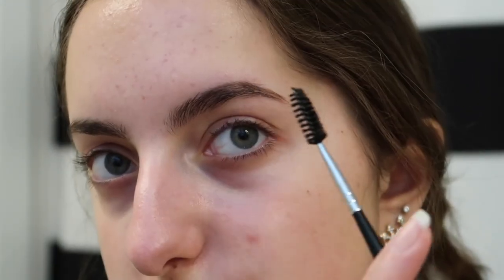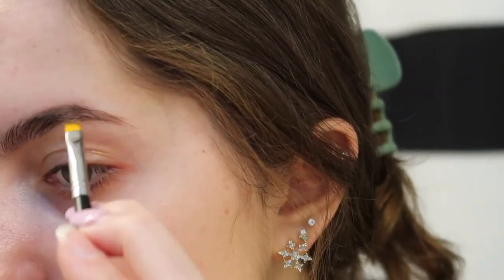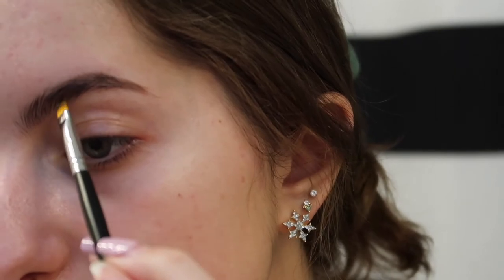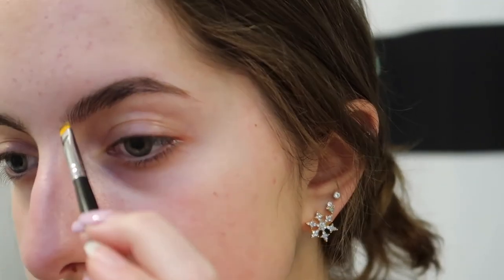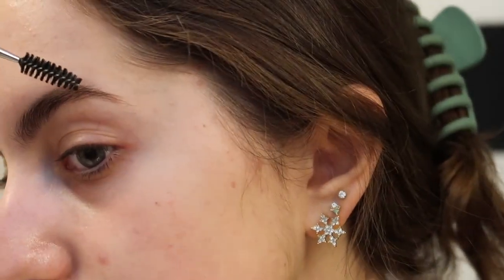Once I have the arch like that, you can see there's some space that's not filled in, so I use the excess to bring it down and fill in the sparse areas. Then I take a very little bit of product and line the bottom of my brow — very little in the front because I don't want them to get super blocky. I fill in sparse areas, then fluff them out a bit to make it look more natural. That is one finished brow; I'm going to do the other one off camera.